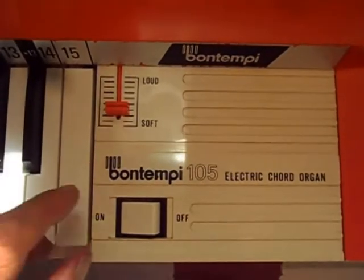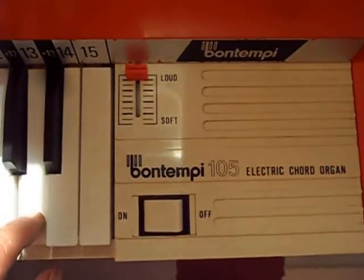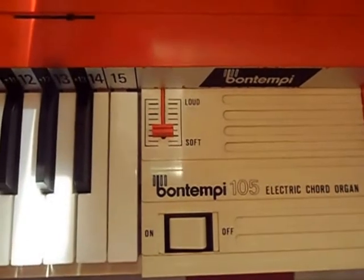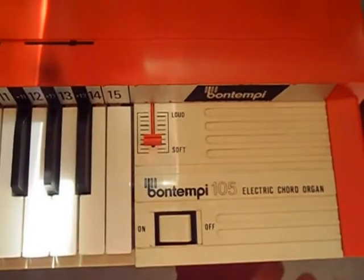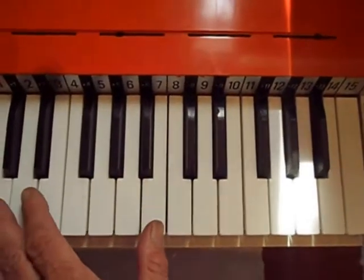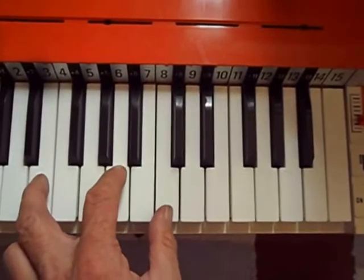And there is this volume control, but it doesn't seem to work — we'll find out why later. There doesn't seem to be any other controls. Around the back there's just a mains lead. A two-octave keyboard, and you can play chords on this as well.